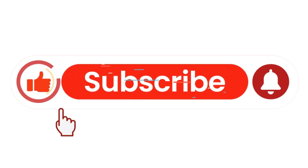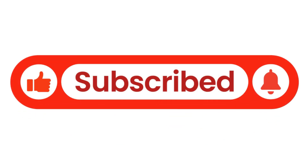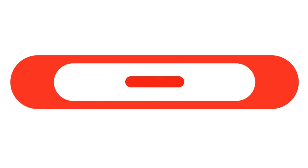So, there you have it. If you liked this deep dive, give it a thumbs up, share it with your car buddies, and subscribe for more automotive breakdowns.